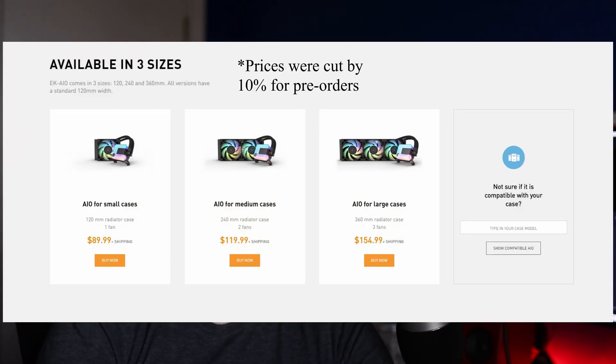The 240 and 360 versions aren't that much more expensive either. I'll throw a picture up on the screen — the 240 goes for around $120 and the 360 goes for around $140, which is really impressive, because these things provide amazing cooling performance.